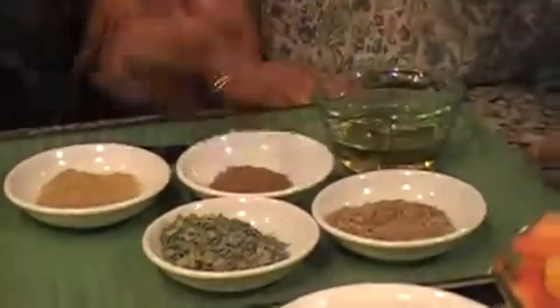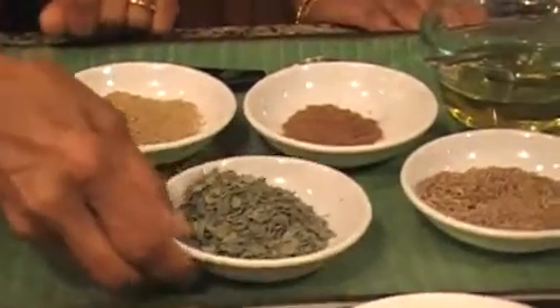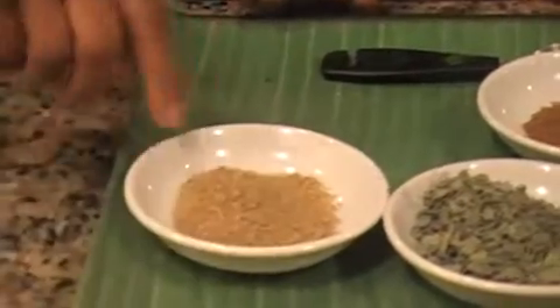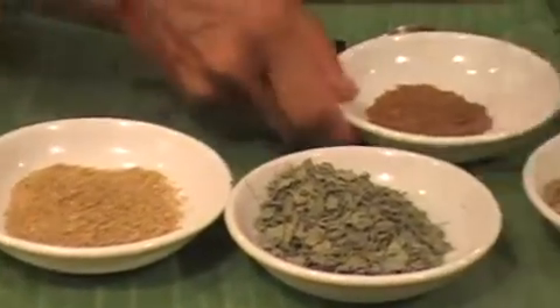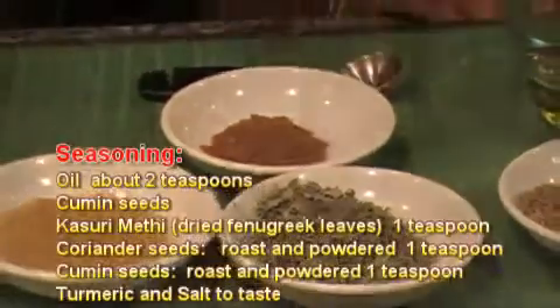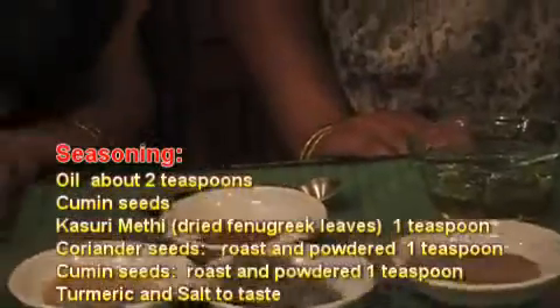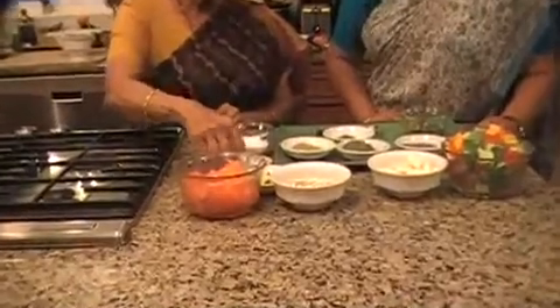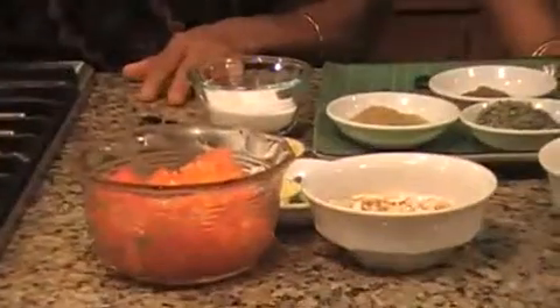In oil, you put a little jeera. And then this is kasturi methi — that gives the flavor. And then coriander powder and jeera powder. And you will add salt and a little bit of turmeric. That's all. Looks simple. It is very simple. First we will grind it for the gravy, and then put it in the oil and sauté it a little, and then put the vegetables in there.